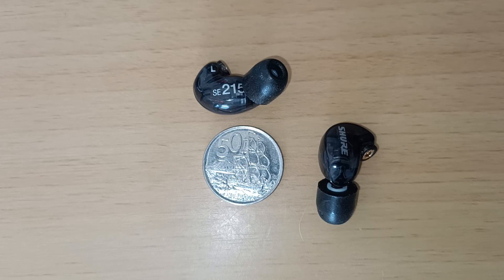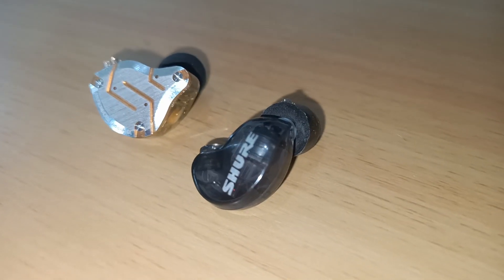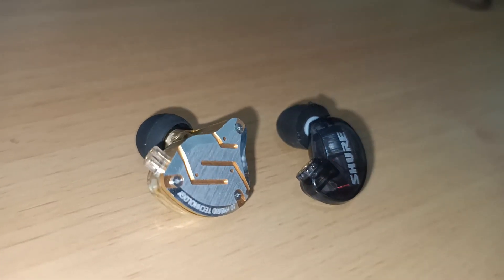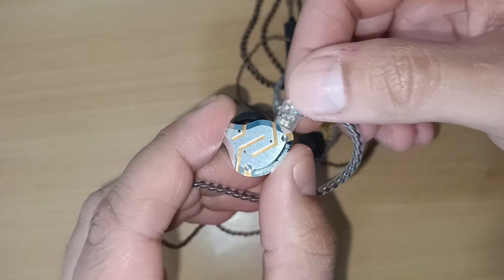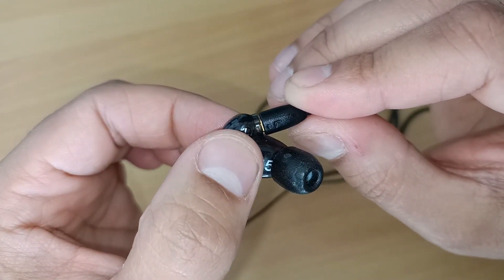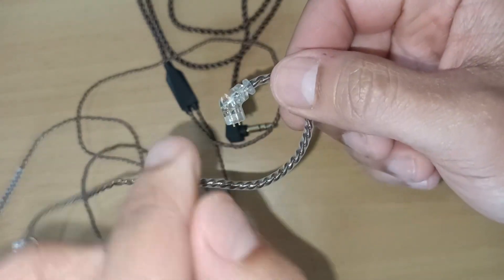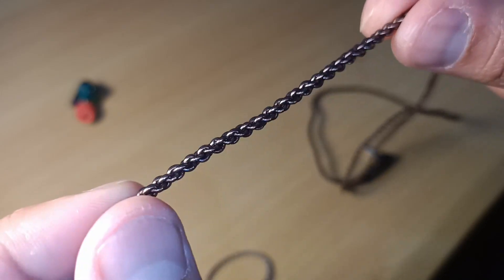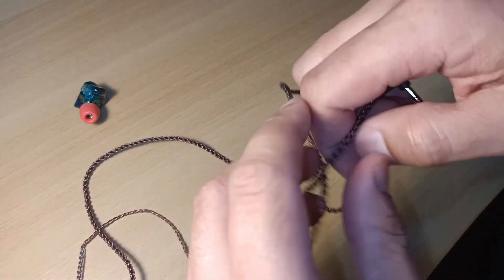The SE215 is smaller and lighter than the ZS10 Pro and feels sort of cheap when seen side by side. The ZS10 Pro is heavier and has a more solid build. Both have detachable cables, but immediately the SE215 wins because KZ sent me a faulty cable where only one side worked. The KZ cable is around 110cm in length and is their stock standard copper cable, feeling cheap and kind of flimsy.